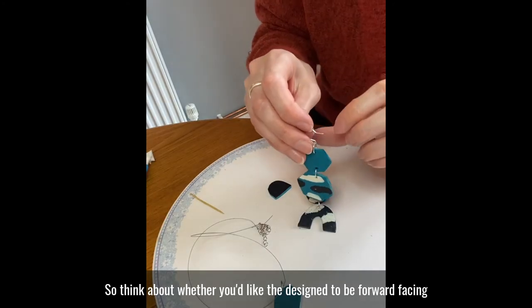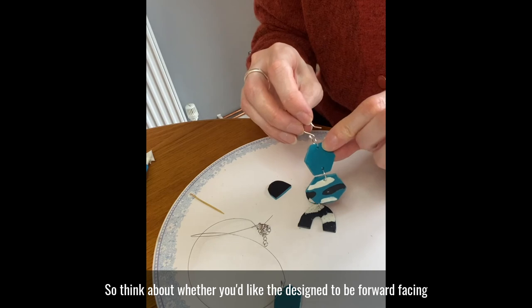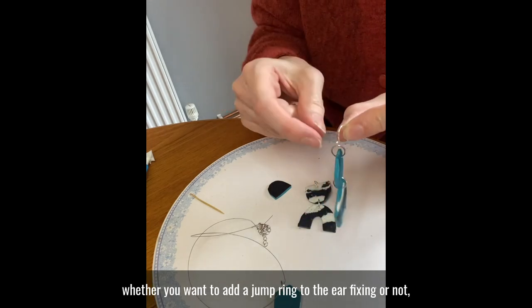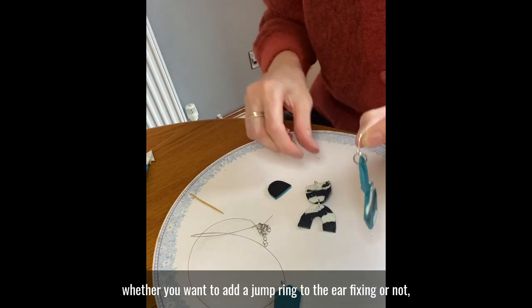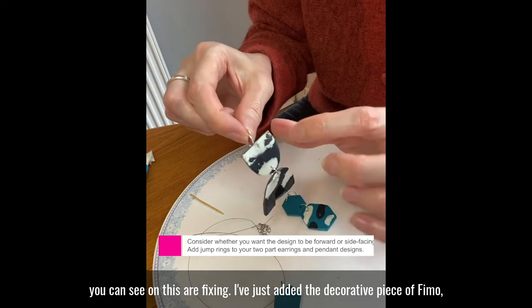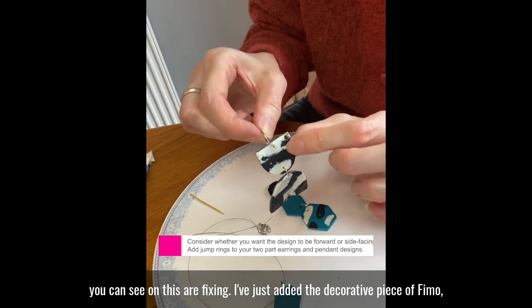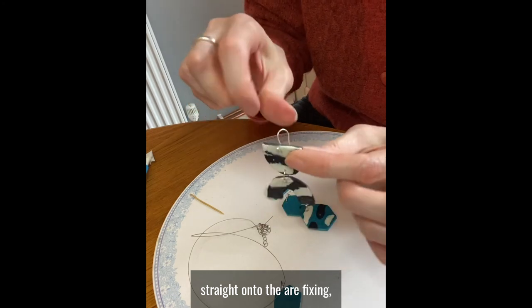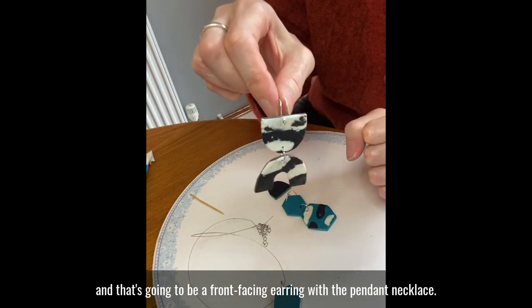Think about whether you'd like the design to be forward facing or side facing, and that will help you decide whether you want to add a jump ring to the ear fixing or not. You can see on this ear fixing I've just added the decorative piece of Fimo straight onto the ear fixing, and that's going to be a front-facing earring.